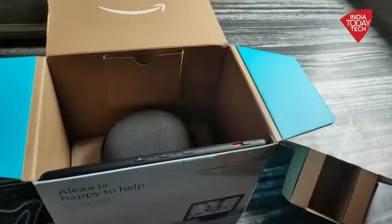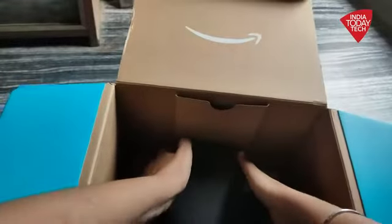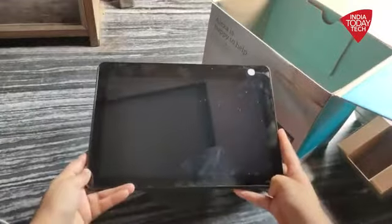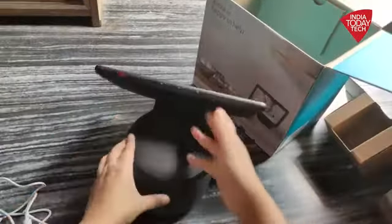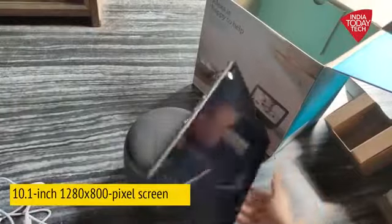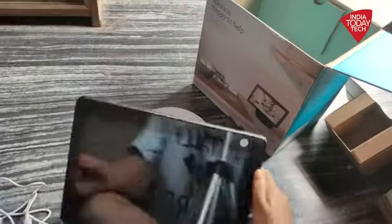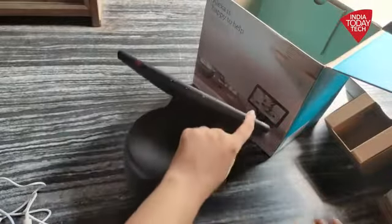Moving on to the main unit itself — as you can clearly see here, this one is a perfect combination of a display and a speaker. In fact, both things are attached. The display that you get on this device is a 10.1-inch display, so it's quite big — as big as most tablets that you get in the market.